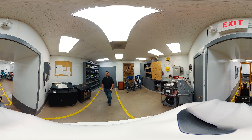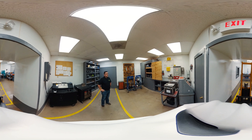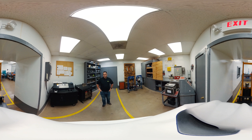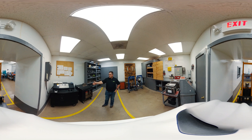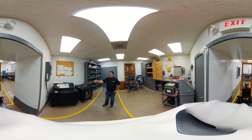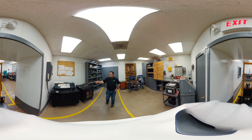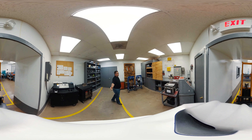This is our national switchgear testing room and what we're going to show you is a brief idea of some of the equipment that we use here. First, we have a primary injection test set which ranges anywhere from about 30 amps up to about 50,000 amps. It's calibrated and essentially what it's going to do is simulate a fault for a breaker or a piece of equipment.